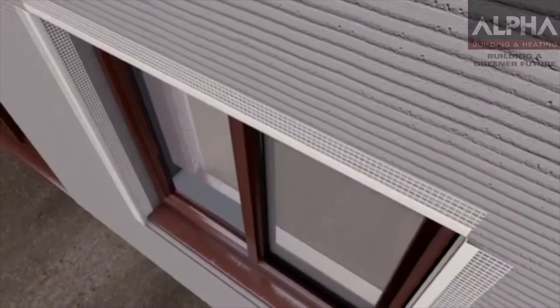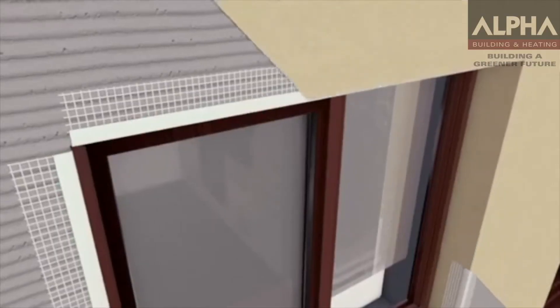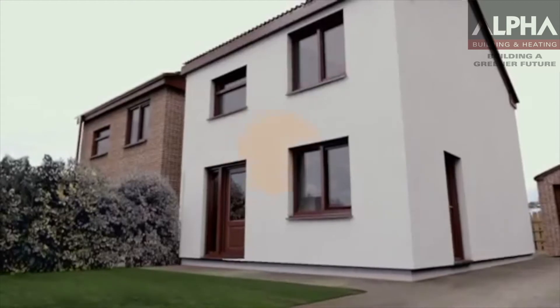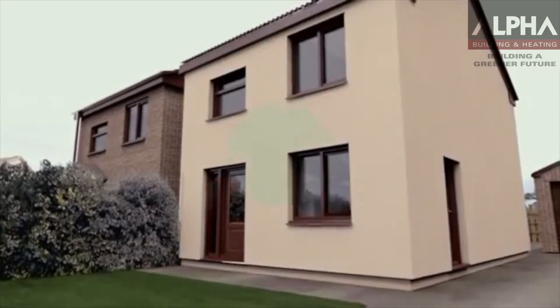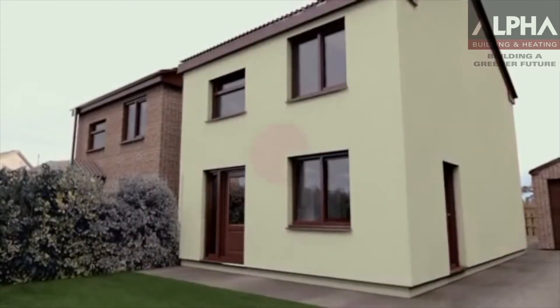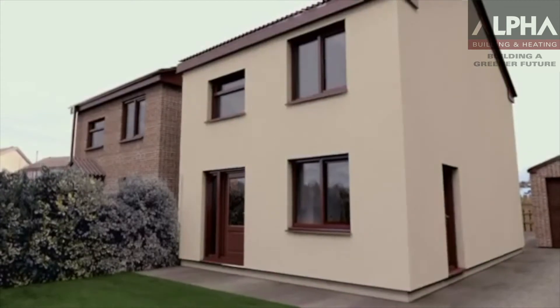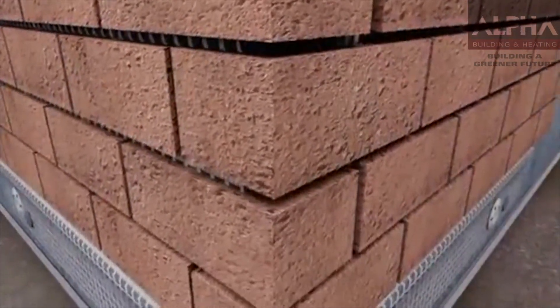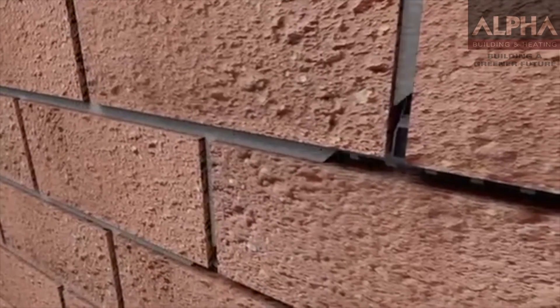Next, the insulation is ready for the final finish to start being applied. Typically this will be a silicon render, which is available in a wide variety of colours and textures which you can choose from. However, a number of other materials are also available including pebble dash and brick slips. Your installer will work with you to find a suitable solution for your property.